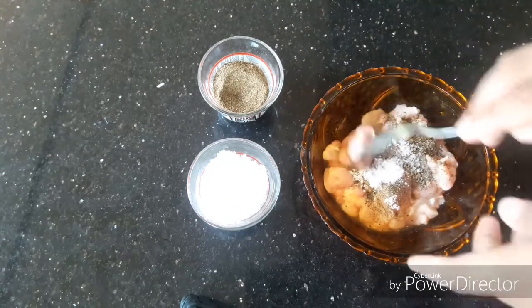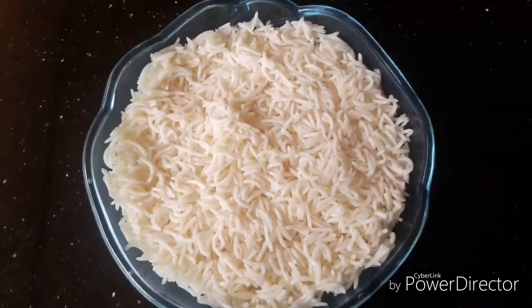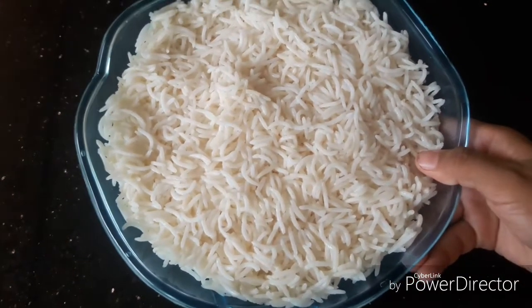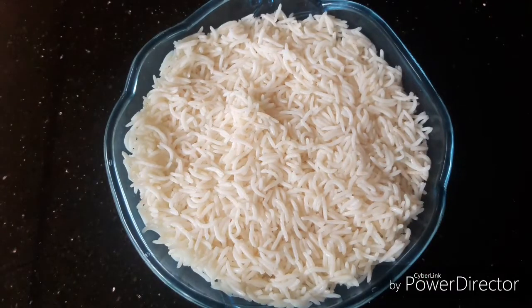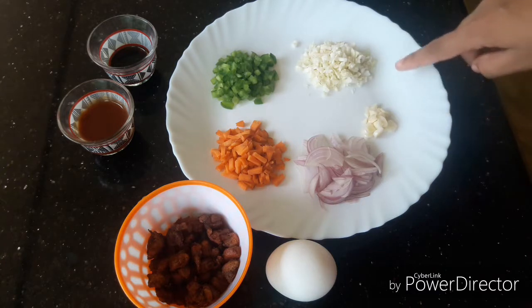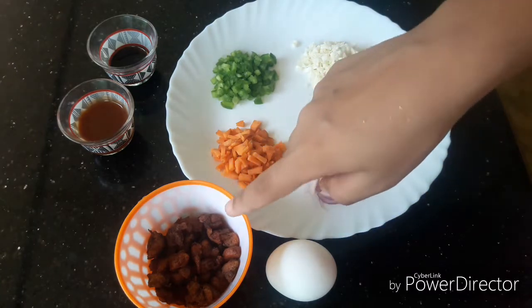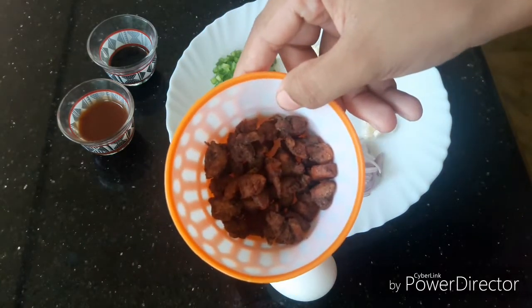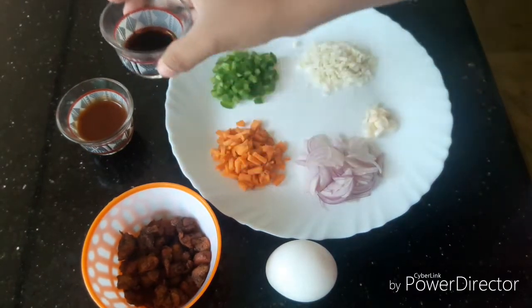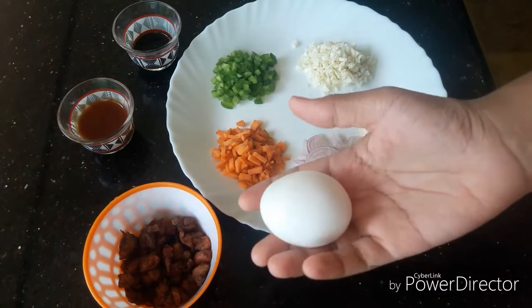I'm going to mix it in half an hour. Soya sauce, tomato ketchup, egg.